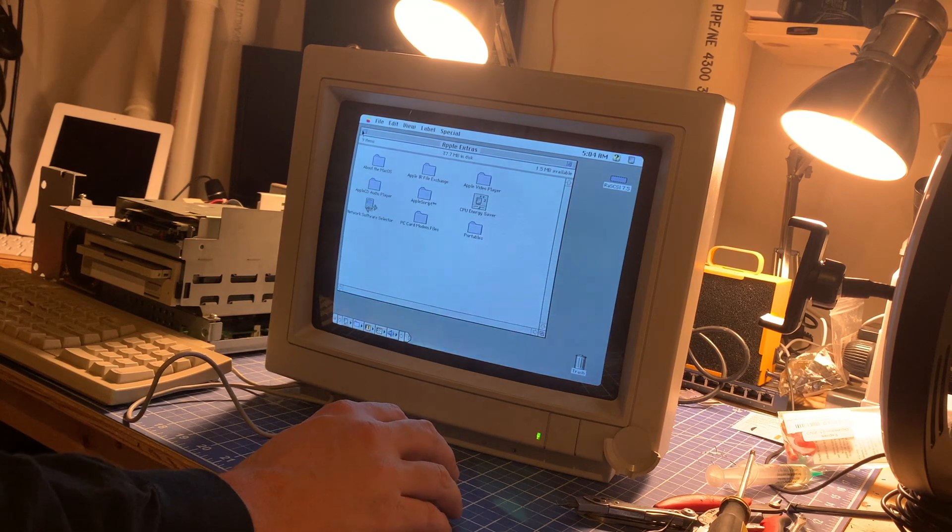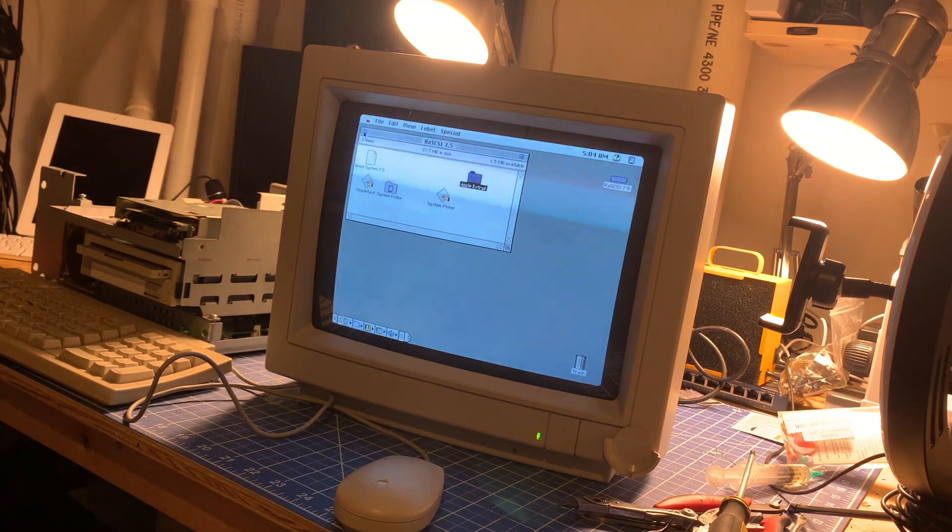We're booted up. Let's take a look at About This Macintosh — we've got 20 megs of RAM, everything's looking really good. I hope you enjoyed the multi-part series on getting this Performa 600 back into fighting shape. We recapped the system board and fitted a Blue Scuzzy into it that we built ourselves. Thanks so much for watching — hope you have a great rest of your day.